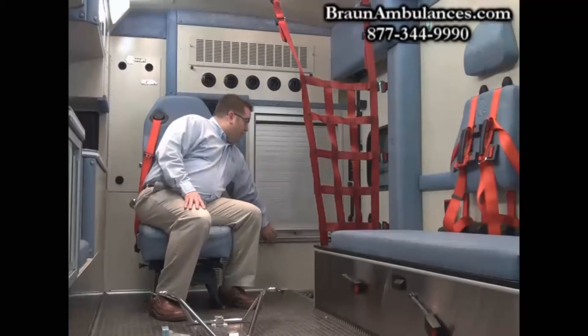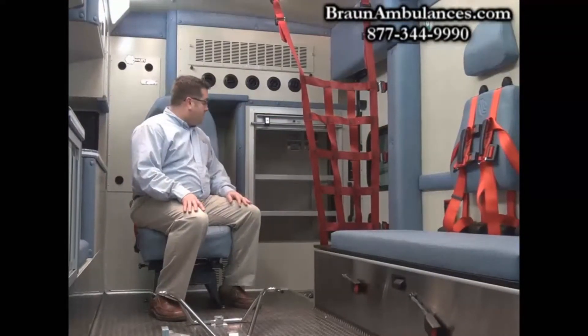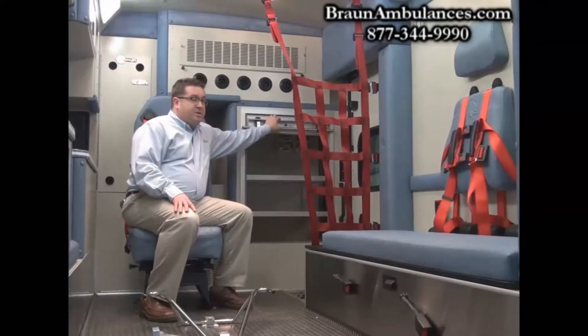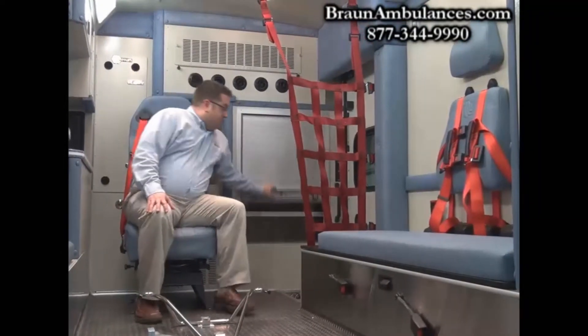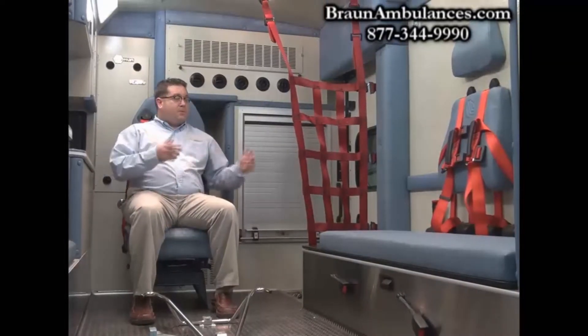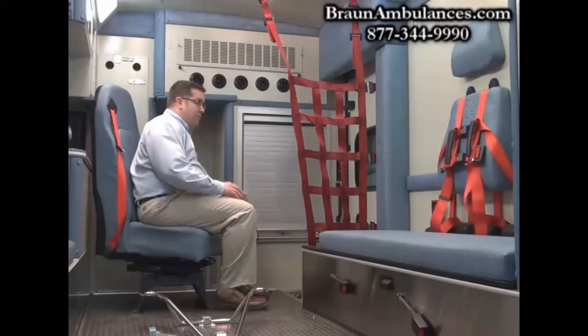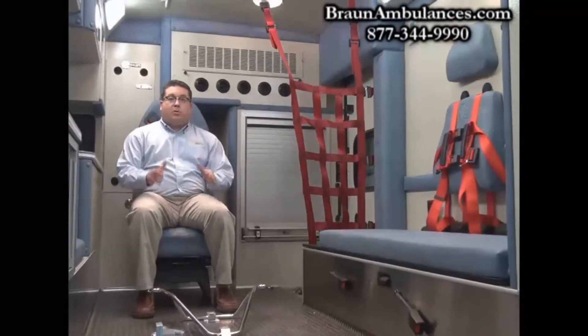We have a roll-up door for our ALS cabinet, also inside and outside accessible, making it easily accessible from the attendant seat. For safety, I can stay seated, rotate the seat, access my equipment, rotate back, and work on our patient.